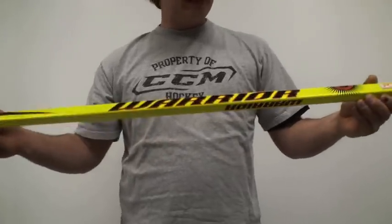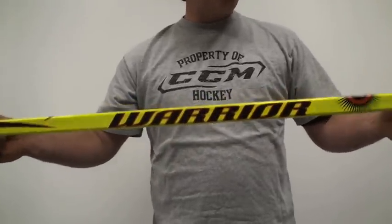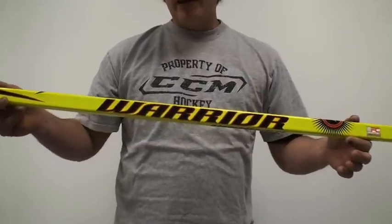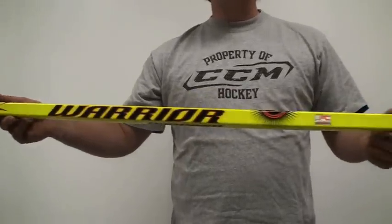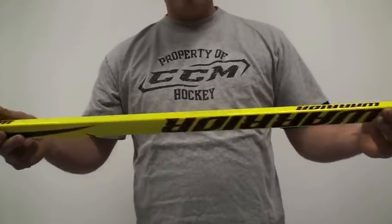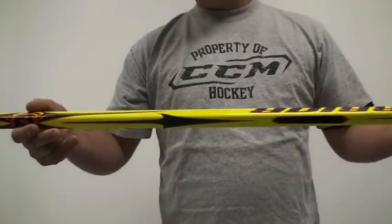I actually use one of these sticks. Warrior actually came from lacrosse — they're very big in lacrosse, and they kind of moved over and came to ice hockey and took over.